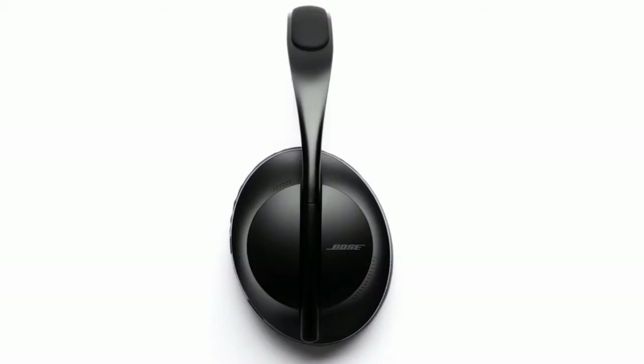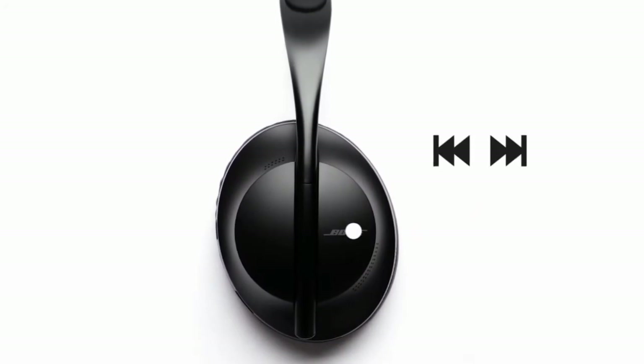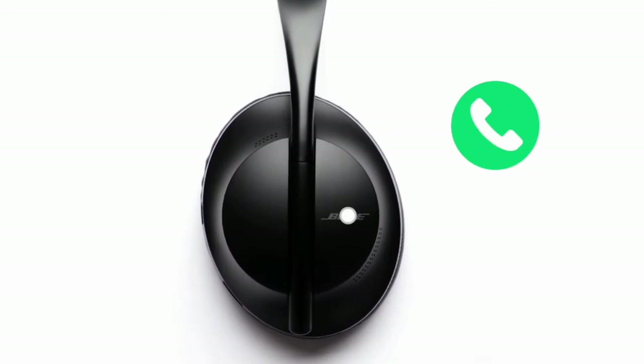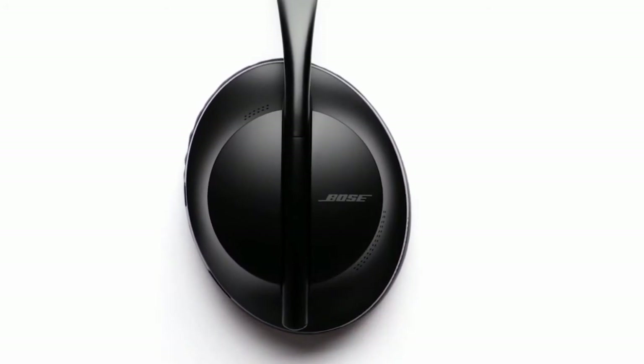The front of the right ear cup serves as a touch surface area. By swiping or tapping the touch surface, you can play or pause audio, skip forward or backwards, change the volume, and perform basic call functions. If you tap and hold the touch surface area, a voice prompt will announce the battery level.